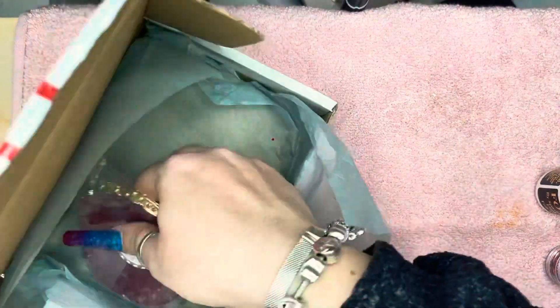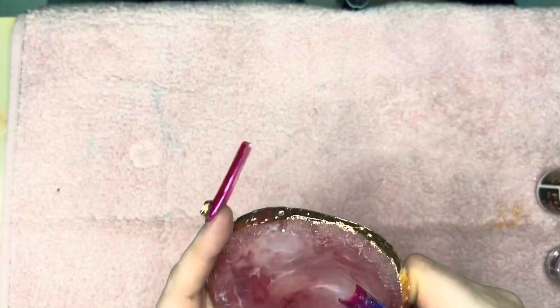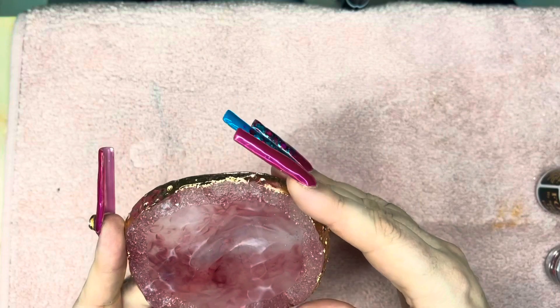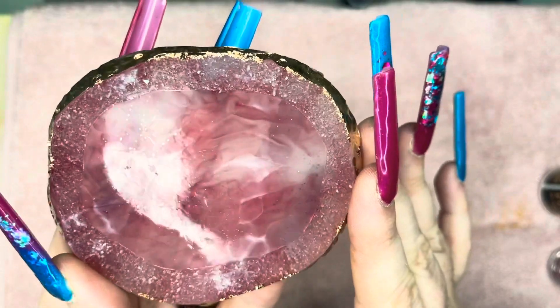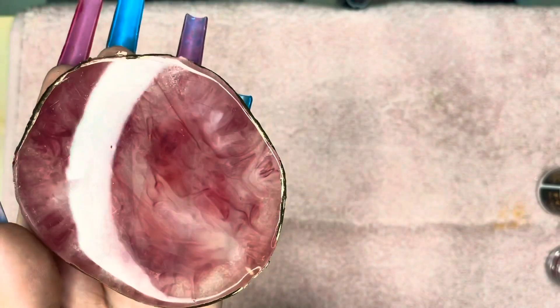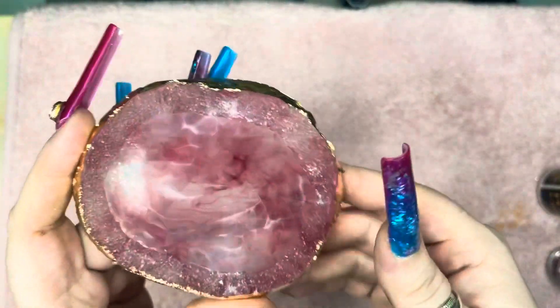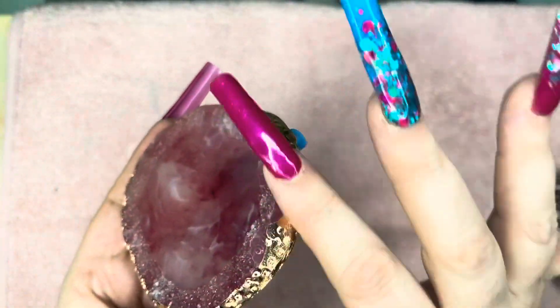And I also got one of these gorgeous palettes. I do apologise if you can hear my husband working — he's sewing something and he's got every machine on in the house. But anyway, absolutely gorgeous, isn't it? Love that gold detailing around the edge — absolutely gorgeous.